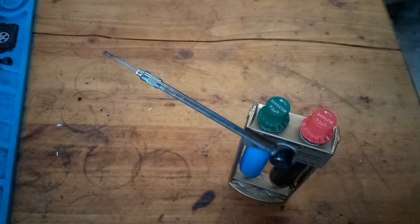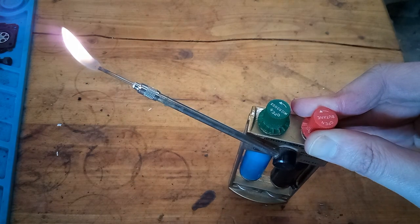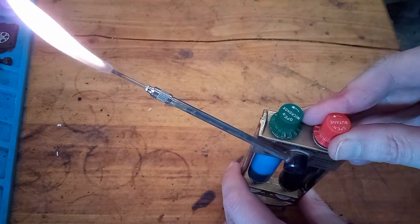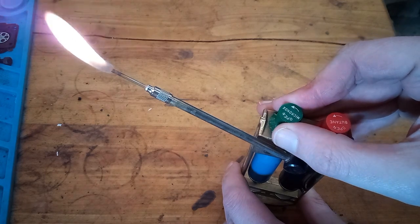To operate this, you open the butane valve first, and I just use a regular lighter to light it. That's a little too much — let's dial that down. The valves on mine are a little finicky; they don't like to stay put when adjusting them.